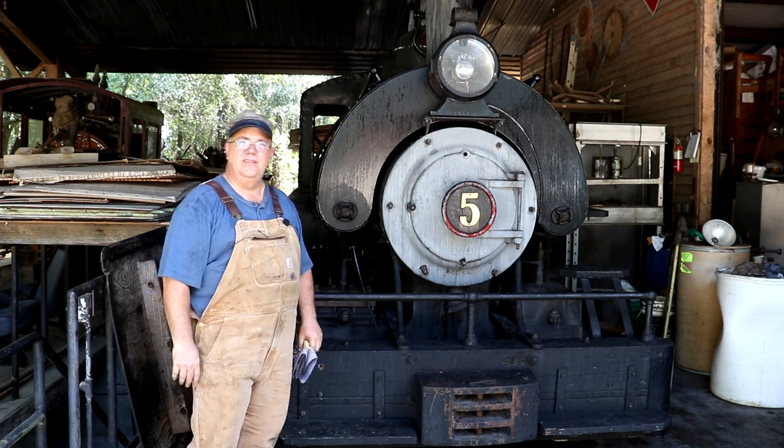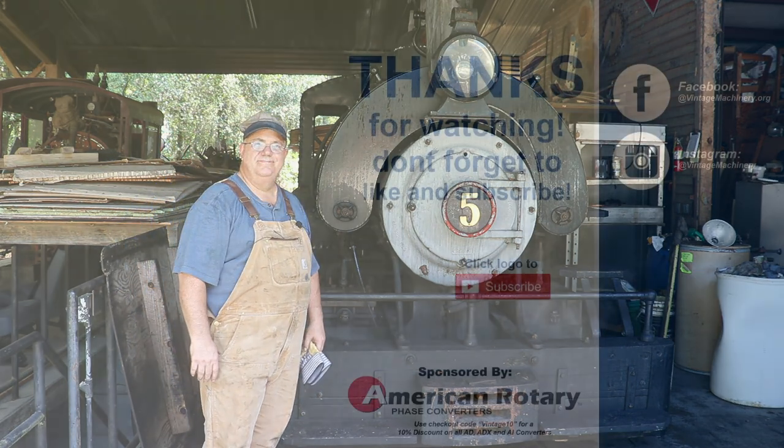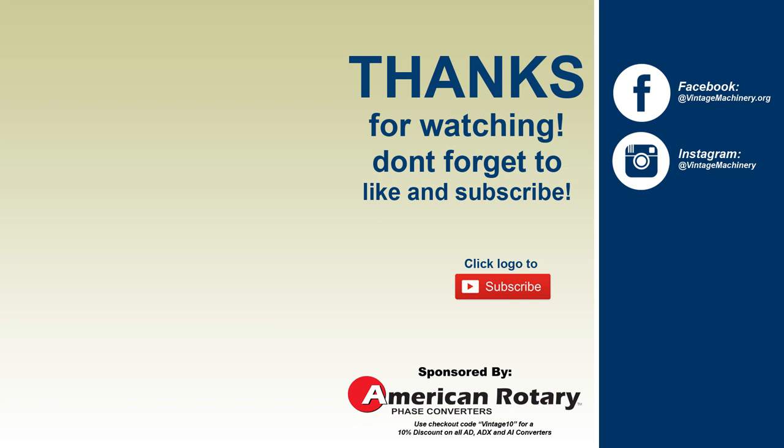We're going to put the old train to bed for tonight. They'll be firing it back up on Friday, and Saturday they'll be running it all day long. We'll catch you on the next video. Thanks for watching.